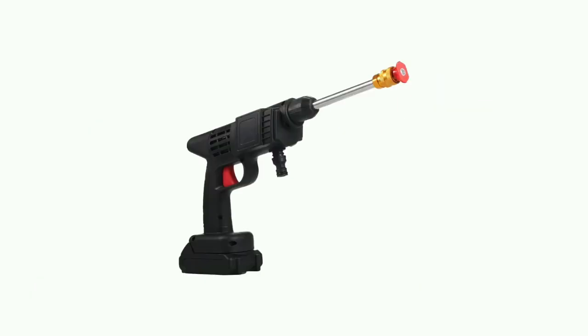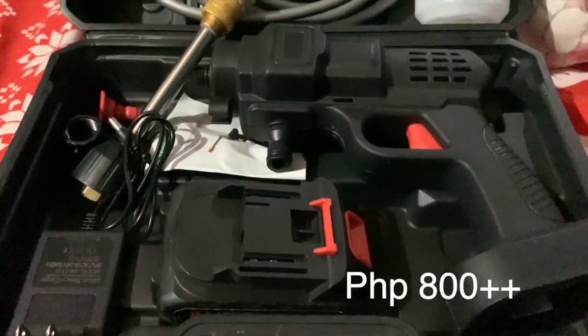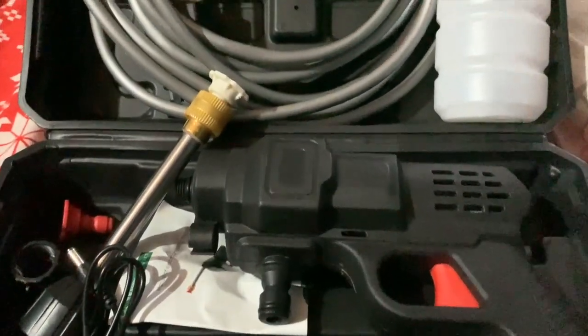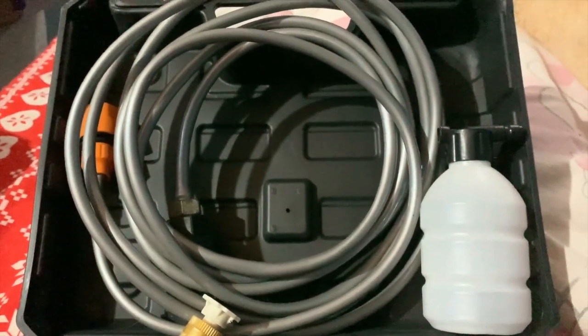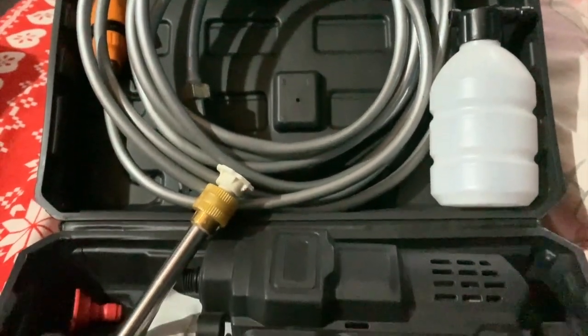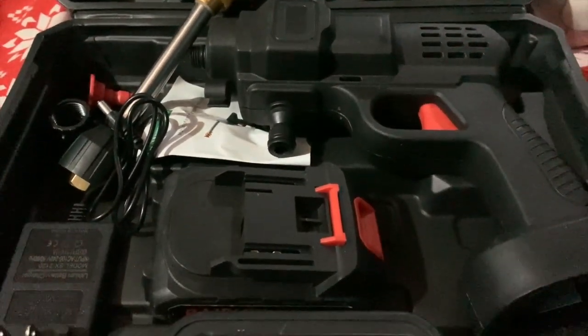First up is the Cordless Pressure Washer. We bought this online for around 800 pesos. It came with a box, all its accessories, hoses, two nozzles — fan and jet — a foam bottle, charger, and the main battery, and we opted for an extra battery.